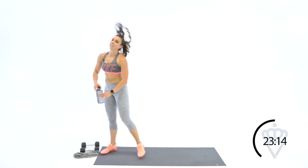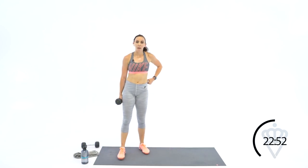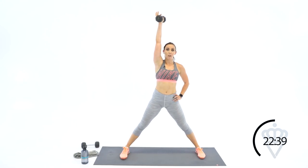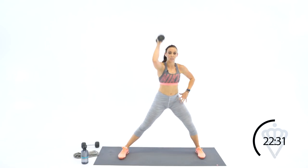Grab some water. This strength and conditioning workout is meant to challenge you physically as well as mentally. Your conditioning is so important to be able to get through lots of reps of your strength movements — you've got to be well conditioned, so it goes hand in hand. Grab one dumbbell. We're taking it out to a stationary lateral lunge — big wide stance. Dumbbell in the right hand, sit and keep the dumbbell here. Come up and press for four on each side.